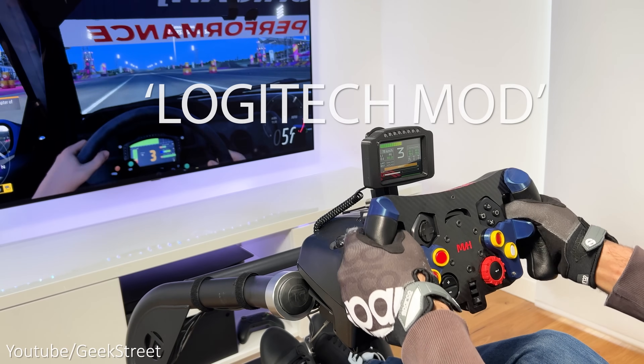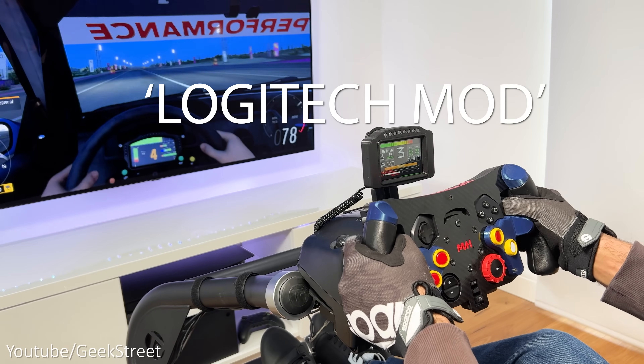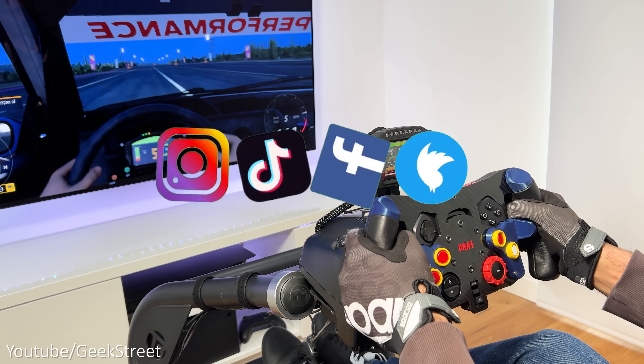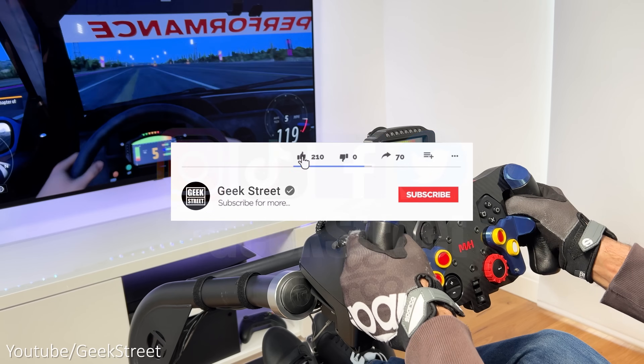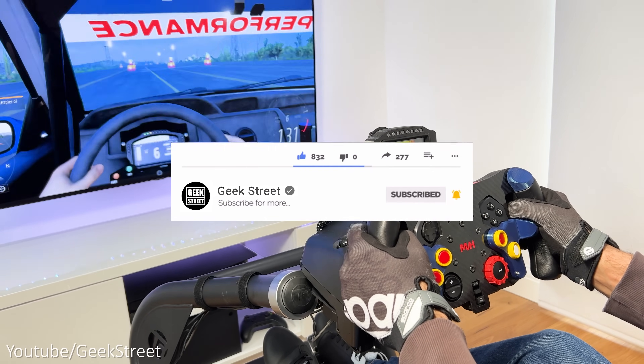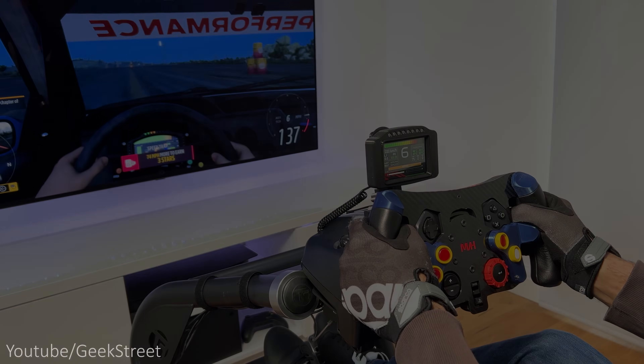Please leave a comment with the words 'Logitech mod' as it's nice to see who got to the end of my videos. You can follow me on Instagram, TikTok, Facebook and Twitter, and if you're new to the channel please support me by subscribing and hitting the bell icon to be notified of my next release. Thanks for viewing and see you in the next one.